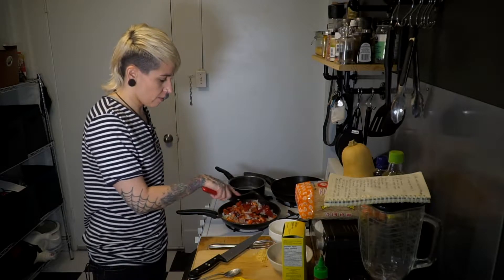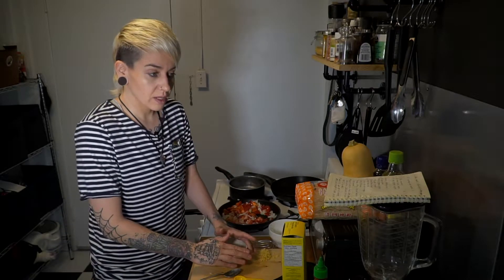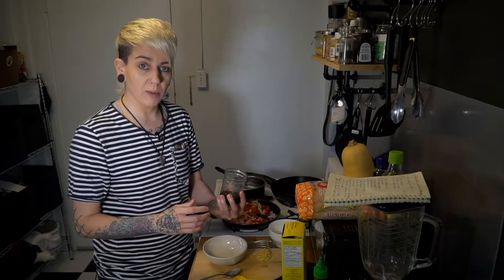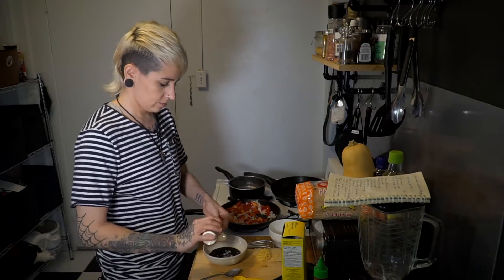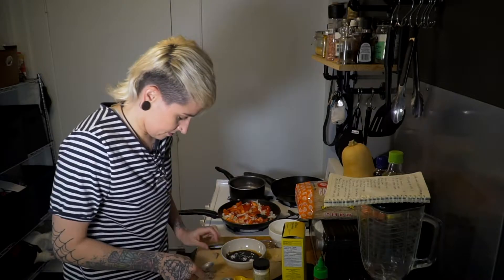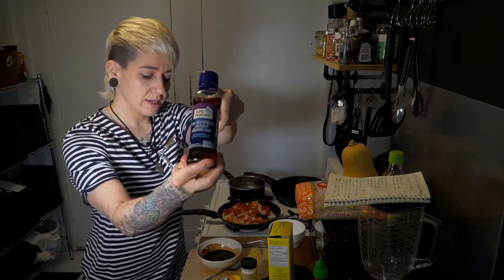We're going to let this simmer for about two minutes. While we're waiting, we can start mixing together our sauce. Start with a quarter cup of tamari or light soy sauce. Then add a teaspoon of garlic powder, half a tablespoon of whatever sugar you have on hand — I have brown sugar cubes — and one tablespoon of sesame oil, the same as we used last time, so there will be a couple of repeat ingredients.